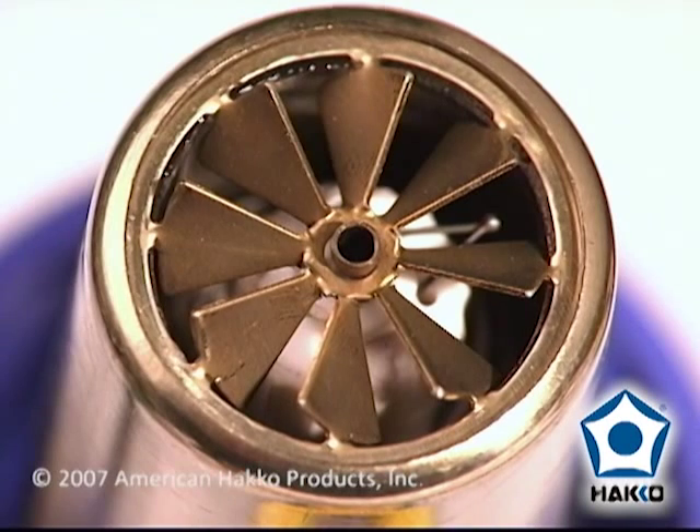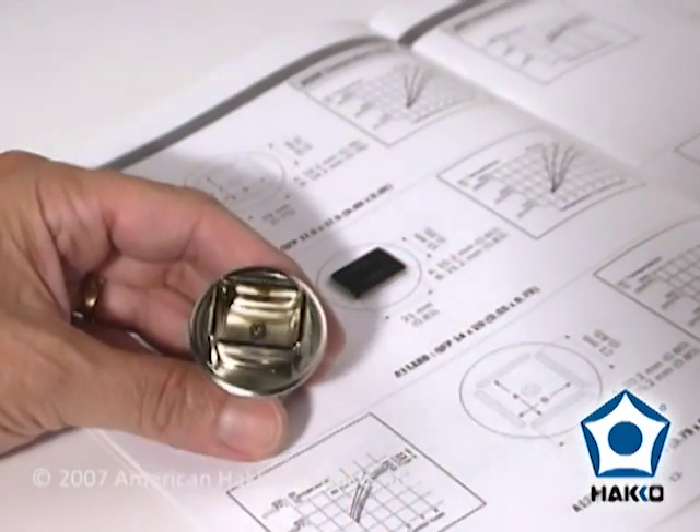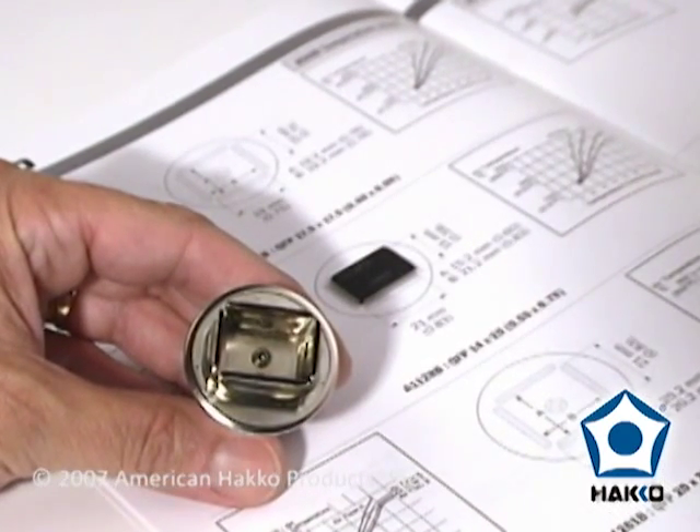The HAKO FR-803 heater pipe has specially designed blades to evenly distribute the air at the exit point of the nozzle. For this demonstration, we will use the HAKO A1128B nozzle for the 14 by 20 component.